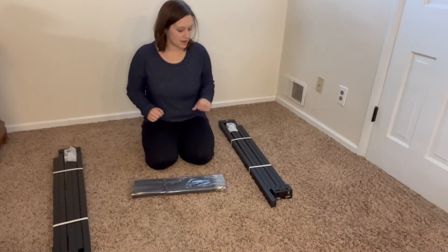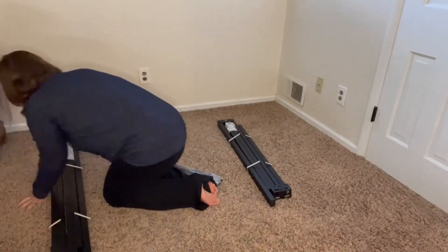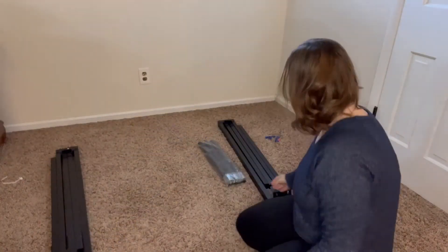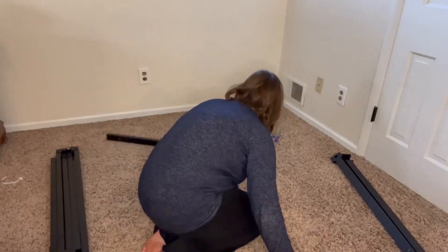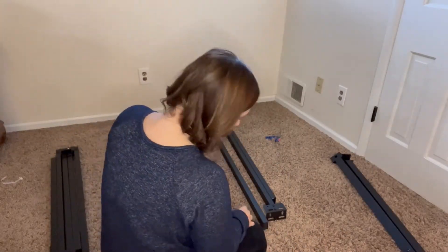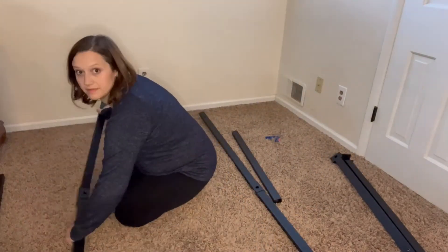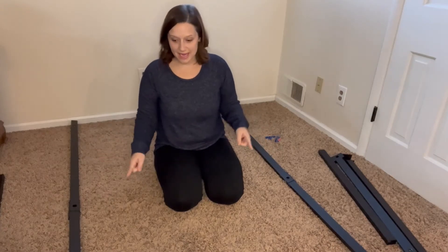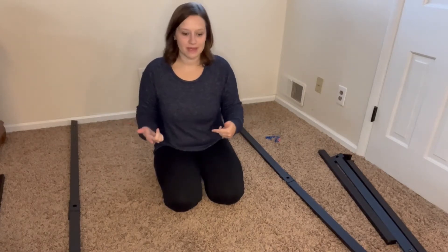I'm gonna go ahead and put these together and I will talk you through each step. First, you just want to open up both A and B and make sure the holes are facing up. We're gonna build this upside down first, put the feet in, and then we'll be able to flip it over.